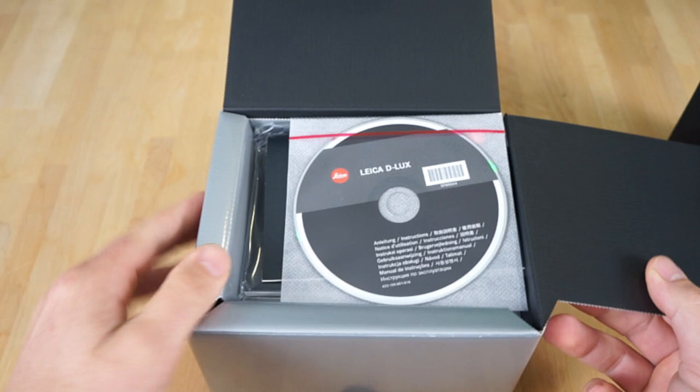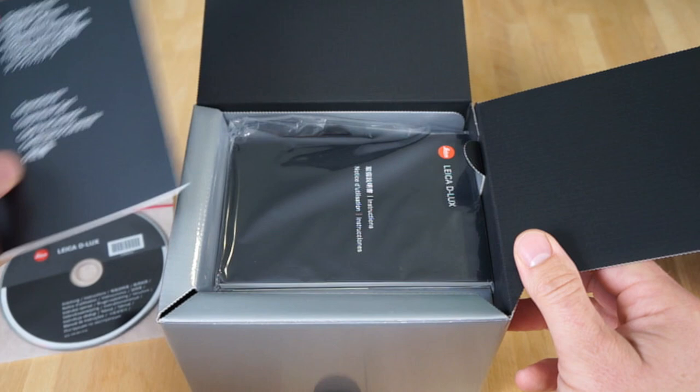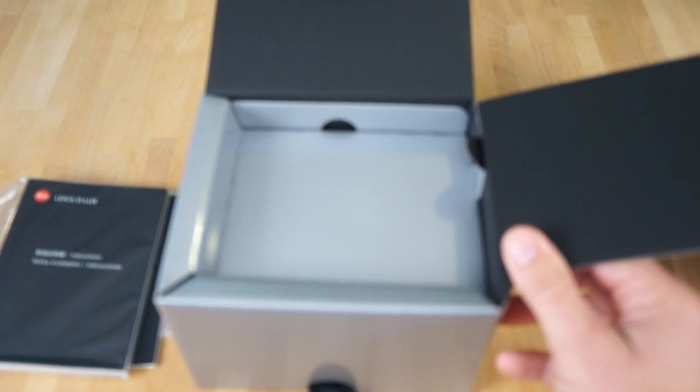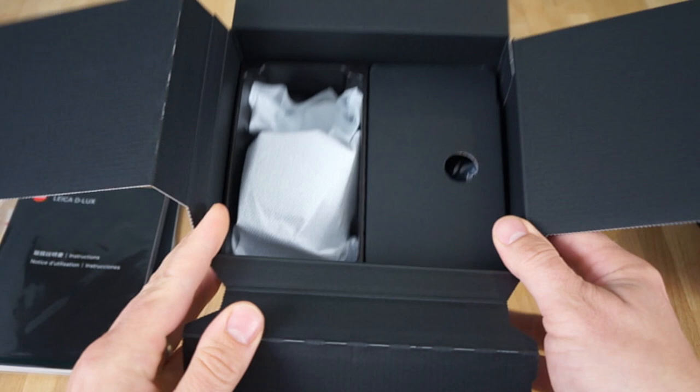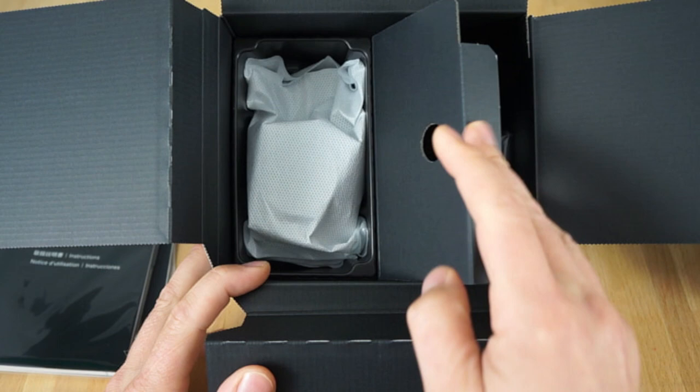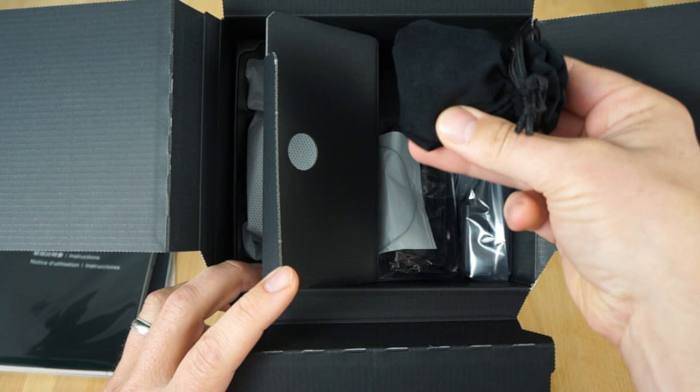Comes with a disc, some books here, instructions. Got a cool little pull tab there, and it tells you what the box contains. This is what it looks like inside — this is going to be the camera, and here's all the stuff that it comes with. Got a little baggie here, this is probably the flash unit.